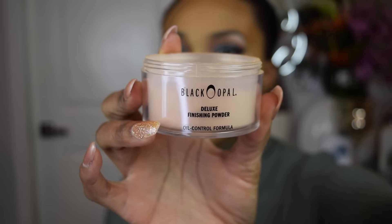To set the rest of my face that I did not highlight, I'm going to be applying my Black Opal Deluxe Finishing Powder in the shade Medium, applied onto the spots I didn't highlight.